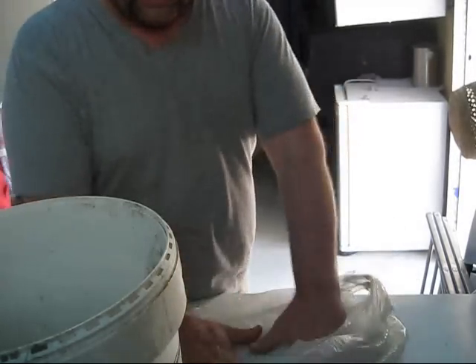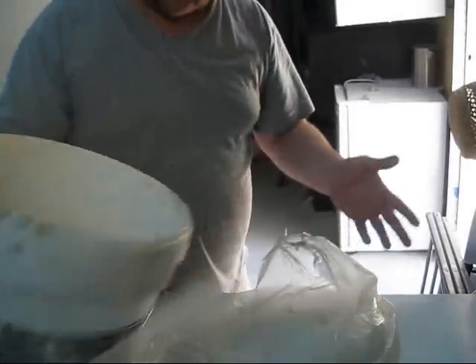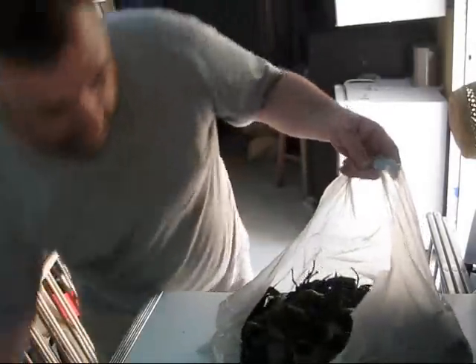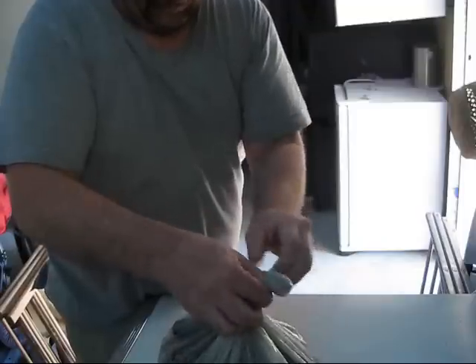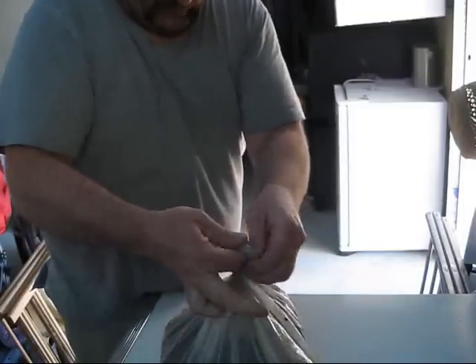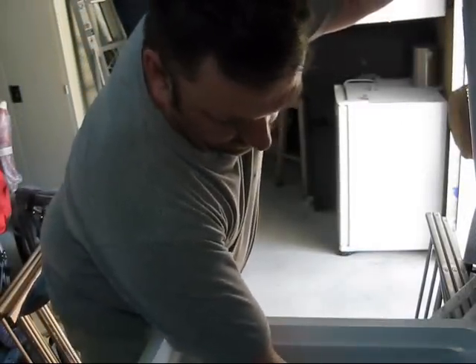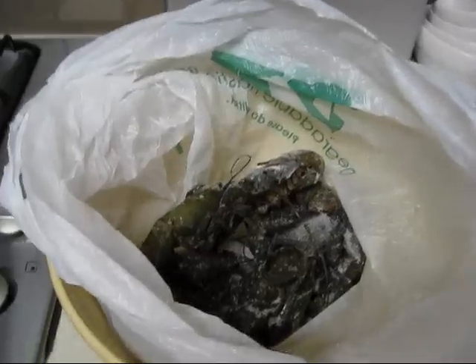I've got a plastic bag and some yabbies I've caught. Don't try and pick them all up individually — there's no point. Just tip them all in, make sure they're all at the base, give it a couple of turns, tie a knot. Straight in the freezer — it's as easy as that.